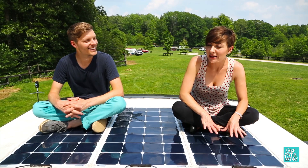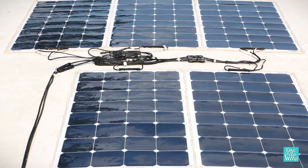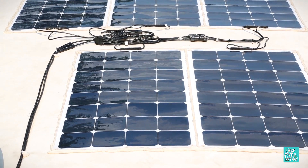The advantage to these flex panels is they have all the power of a monocrystalline panel but with a few extra perks. They're 80% lighter than a standard glass panel and they're only 1/8 inch thin.